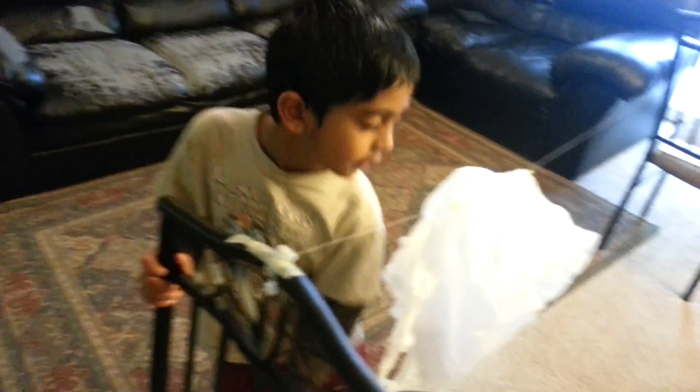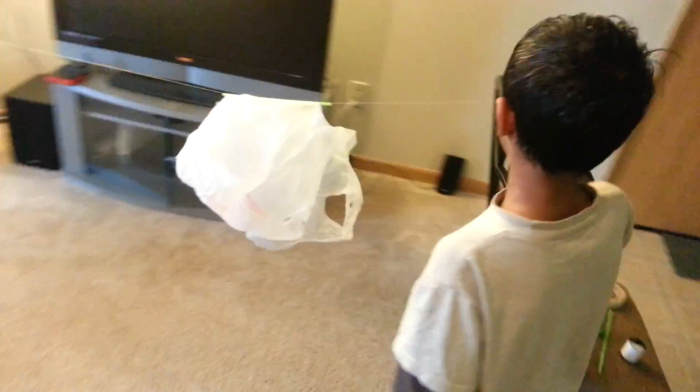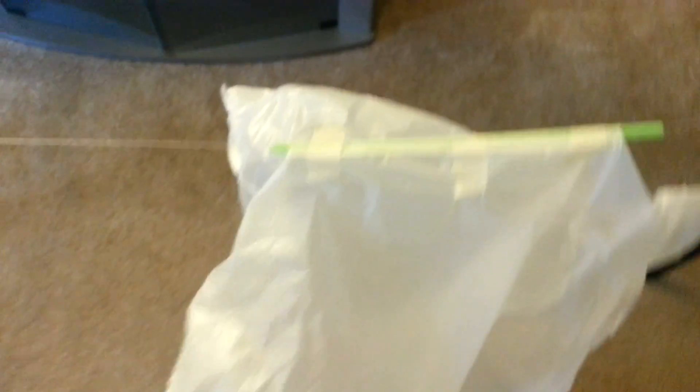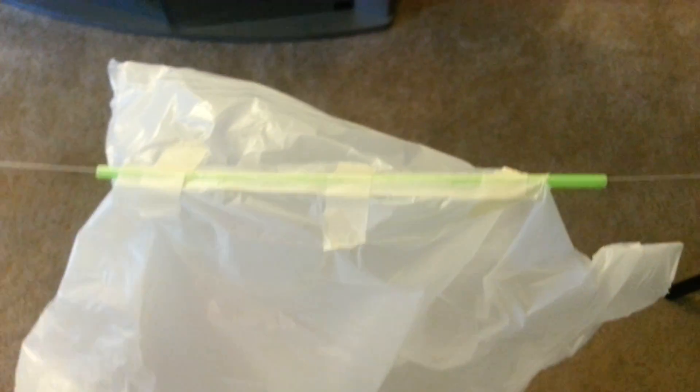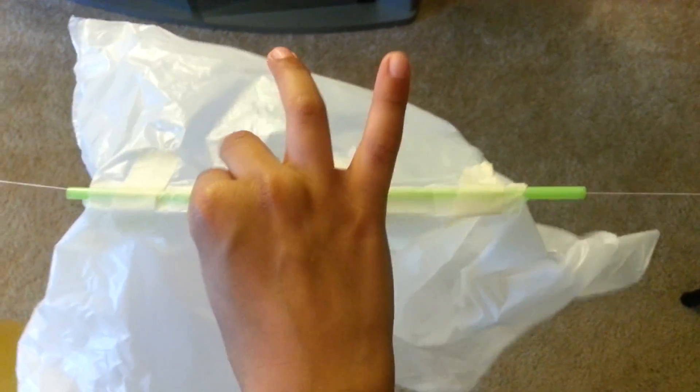This is what you do. You have to tape one chair right here, and another chair right here. Then you keep a thread right here. Then you keep a straw through there. Then you keep a thread right there. Then you tape it, and tape it here. And then you tape the straw to a plastic cover.